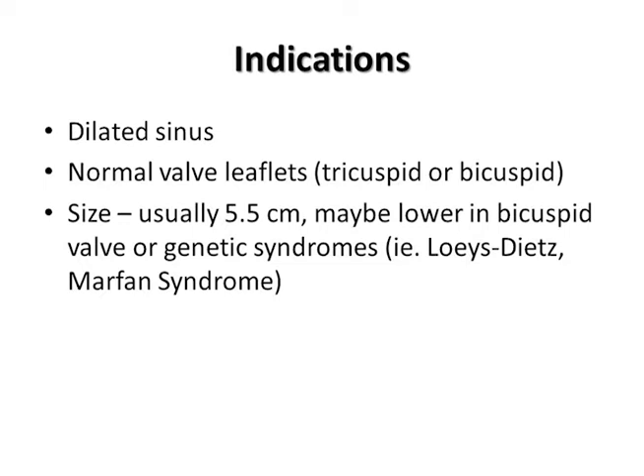Indications for the valve-sparing root replacement include dilated aortic root with normal valve leaflets. This could apply to either a bicuspid or a tri-leaflet valve. The size criteria are typically 5.5 centimeters, but may be smaller in the presence of a genetic syndrome like Loeys-Dietz or Marfan syndrome, or with a bicuspid valve. The reason to consider replacing the aortic root is to prevent worsening aortic leaflet function and to prevent rupture or dissection of the aortic root, which would be a difficult surgical emergency.